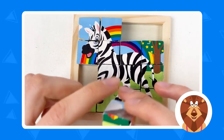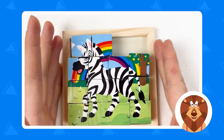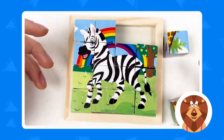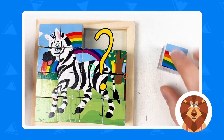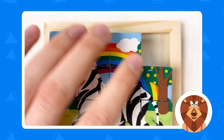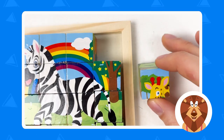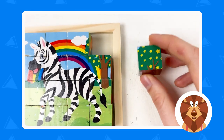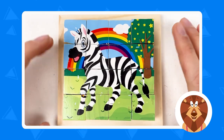Here we have the zebra, the bushes, and the rainbow — let's fit it in. Yes! We almost completed the mama zebra puzzle and you've done it quickly. We have two pieces left — let's find the rainbow with the cloud and place it here. Then we need the tree with the flowers. Can you see the tree with the flowers? Yes! Done — we've completed the mama zebra! Amazing!